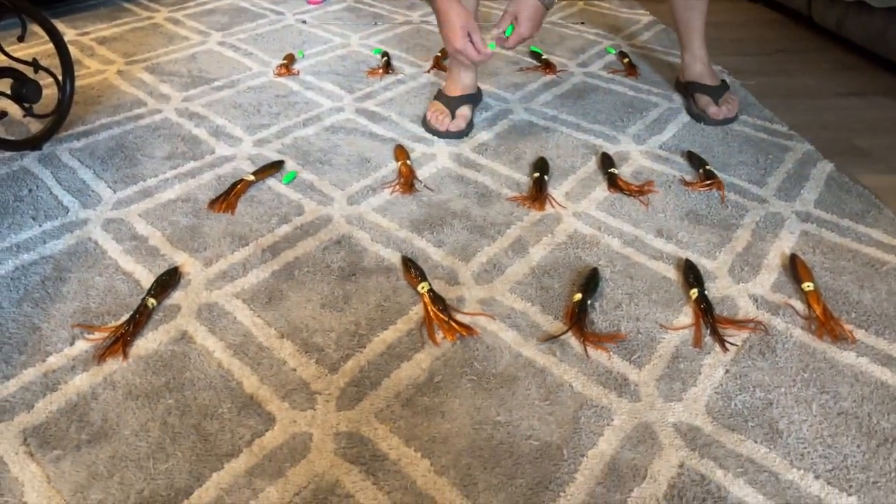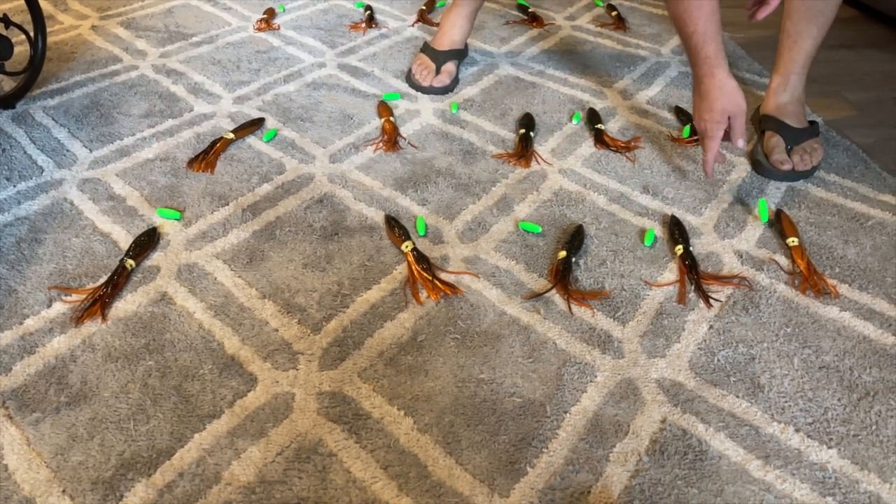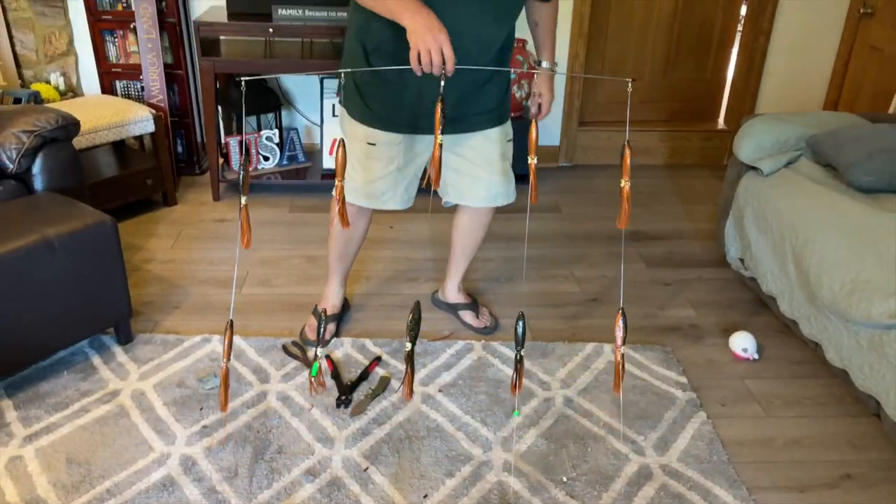Here my son and I are building a school-of-squid trolling rig. We haven't caught anything on it yet, but come back and you'll be able to see this in action.